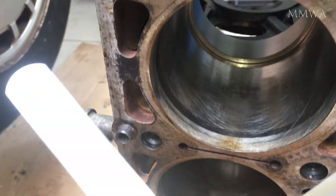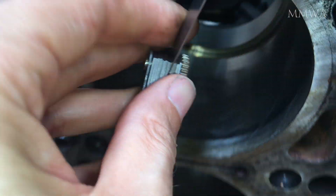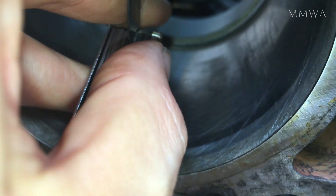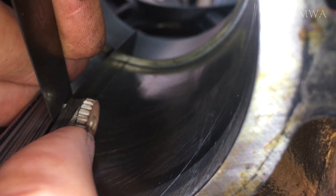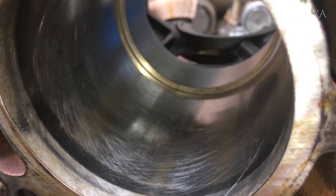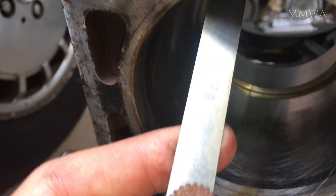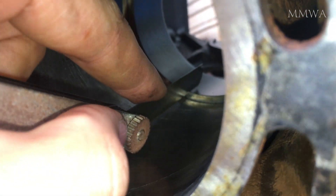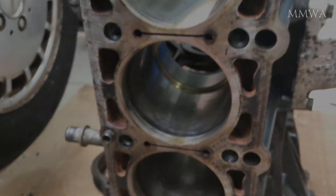Finally we'll check the bottom position. 0.45mm fits in there perfectly, but 0.5mm does not. So not one single position meets specification on this bore.